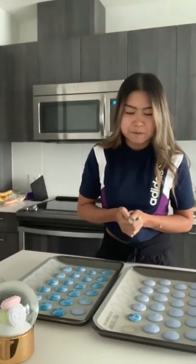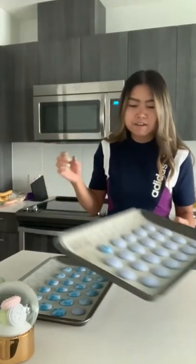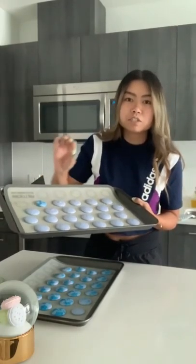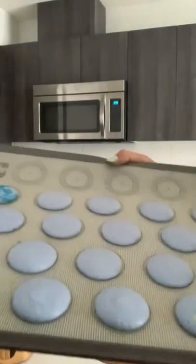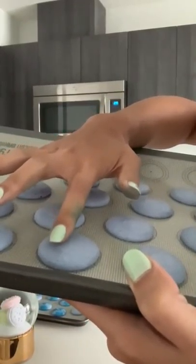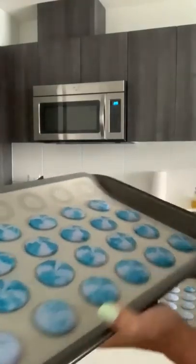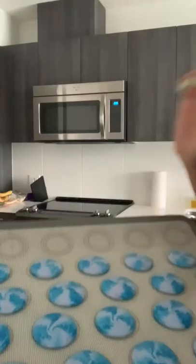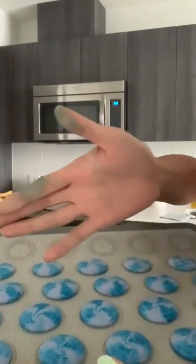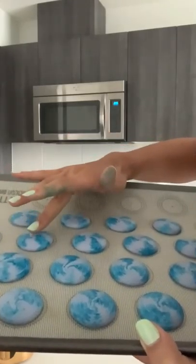Okay, I'm back — it's been about an hour now. I've done the touch test. With clean fingers, just rub along the top of the shells and make sure nothing's coming off and you can feel the shell. I'm completely touching it and I can feel the shell — it is dry. For the ones with food coloring on top, since there's some liquid from the food coloring it may take a bit longer to set. These ones look good too.